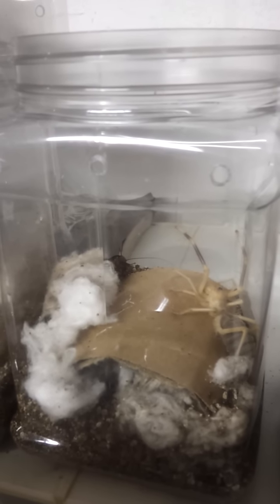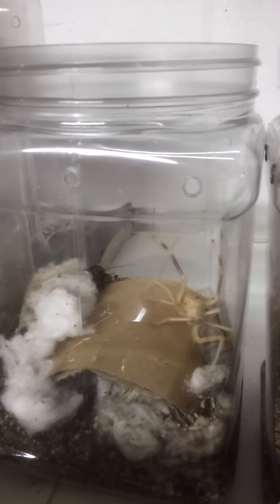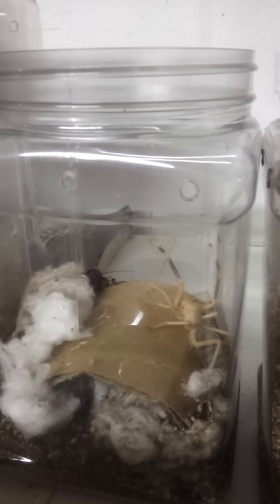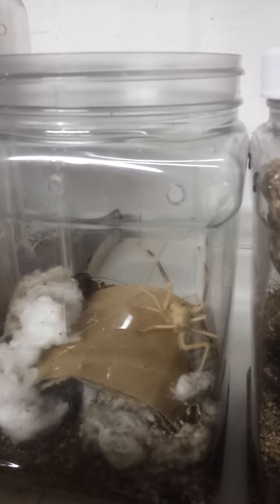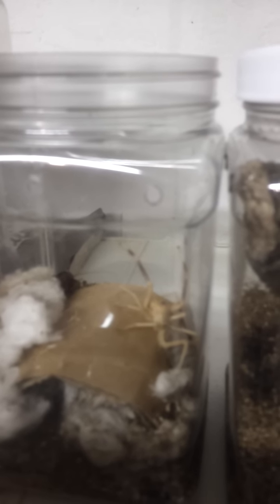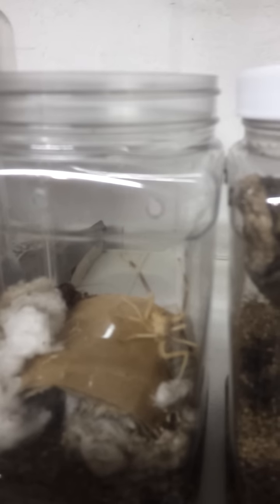And in the back corner to the left, you could see a little bit of the outline and antenna of a palmetto bug I threw in there. She just noticed it was in there, and I'm just going to let the camera run for a minute or so and see if she'll take it on film.